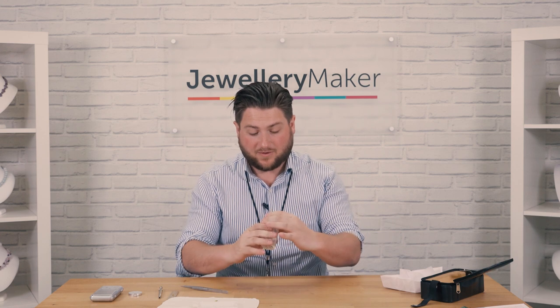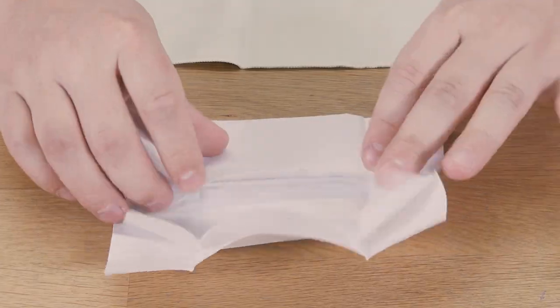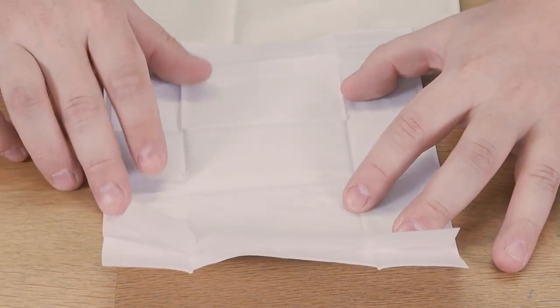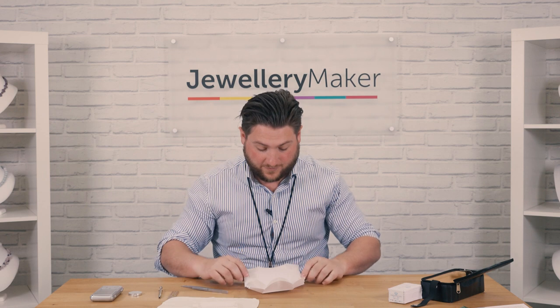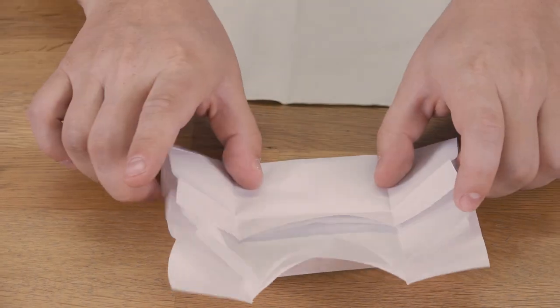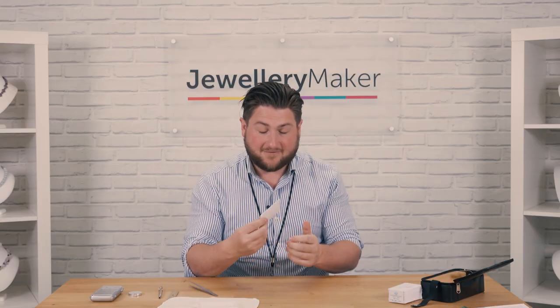When you want to put all the gemstones away, we've got 25 diamond parcel papers — you can use these for any gemstones. They keep it really secure. You've got paper within the paper, simply pop the gem in. With the way it's already folded, simply fold down on the top, over, and then bring it up — very nice and secure. Pop that to one side. We've got 25 of those diamond parcel papers for you.